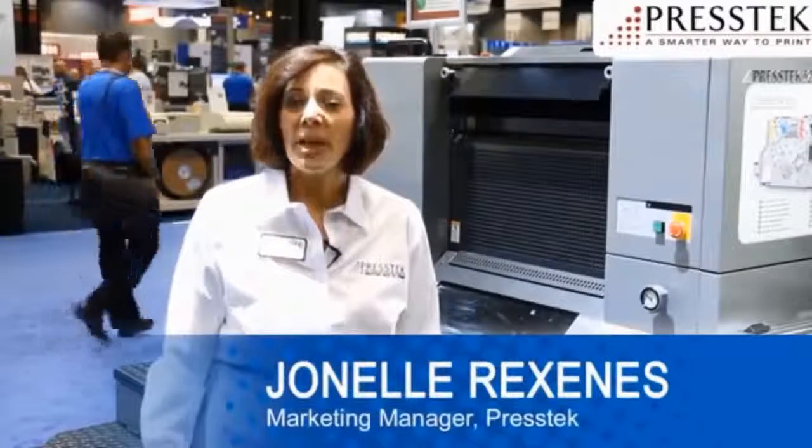Hi, I'm Janelle Rexinas, PressTech Marketing Manager. Here at the GRAPH Expo, we're showing our eco-friendly equipment and plates, and our industry-proven thermal laser imaging technologies.